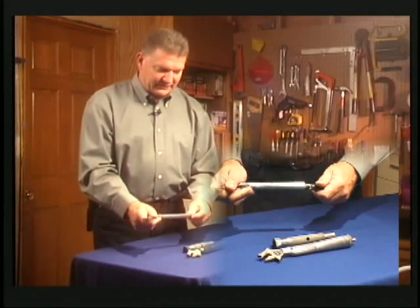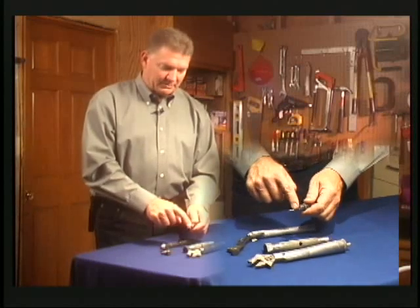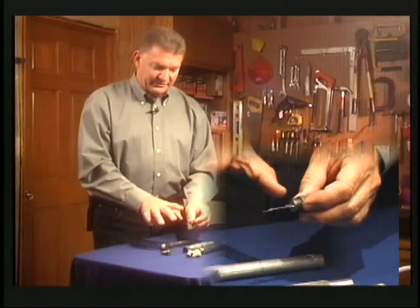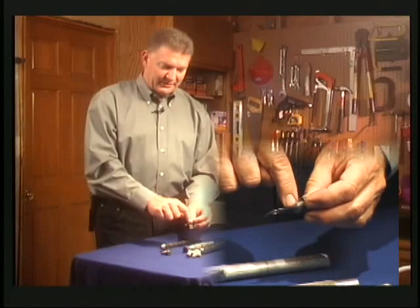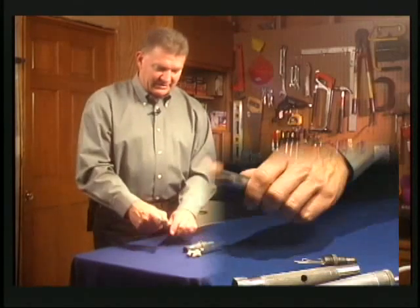On the back of this tool you can unscrew this little fitting, and inside you have a knife blade, a can opener, and a bottle opener. This is a prototype, but the production model would also have a hacksaw and a little file built into the side of it. On this end of the handle you have a stubby screwdriver.